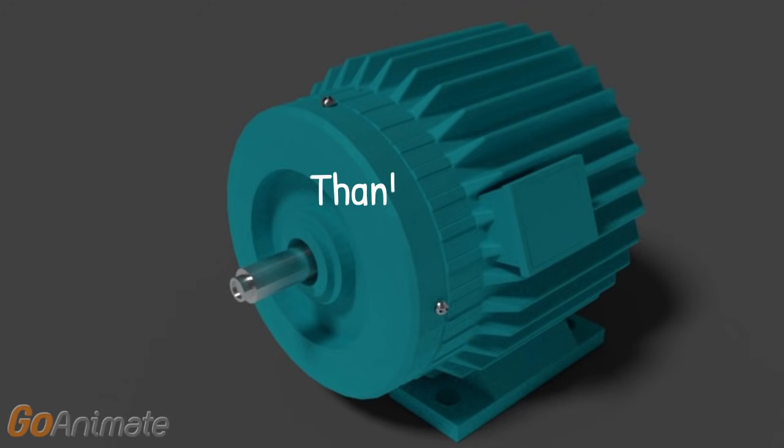This is how a three-phase induction motor works. Thank you.